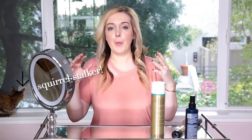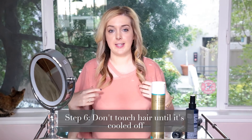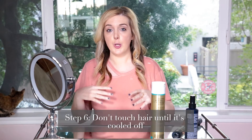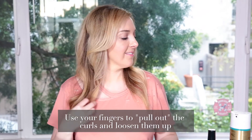Once you have all the curls like this — I know it looks a little bit crazy — you want to make sure it actually cools off. Right now my hair is still a little hot to the touch; you don't want to mess with it until it's fully cooled. Once it is, you can use your fingers to kind of judge it out and pull it apart, then give it a little spray of hairspray and you're good to go.